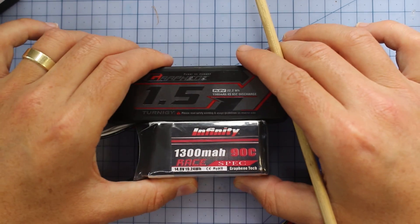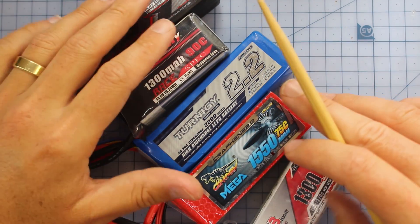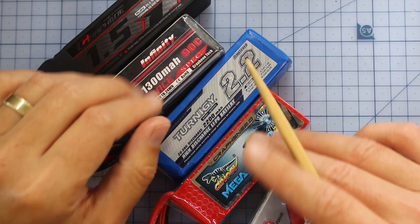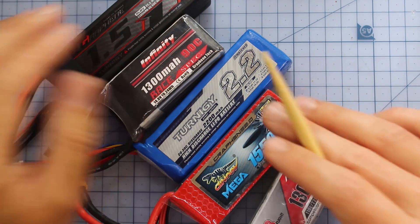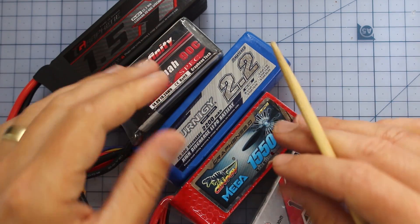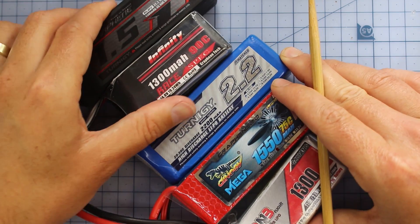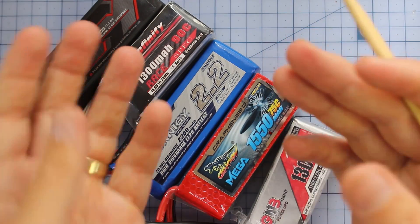And then finally we're going to talk about the C rating. This is perhaps the one that people debate over the most — it stands for the discharge rating. How much juice these things can pump out in a short amount of time. If you've got a really hungry quad and you hit that throttle, how much juice can it suck out? Otherwise you're going to get some battery sag — your motors are still going to be hungry, still going to be wanting. So you want as high a discharge rate as possible, but there's actually some contention over this because it's a bit of marketing hype and it's very difficult to compare C ratings — it's not really apples and apples, it's more like apples and oranges.